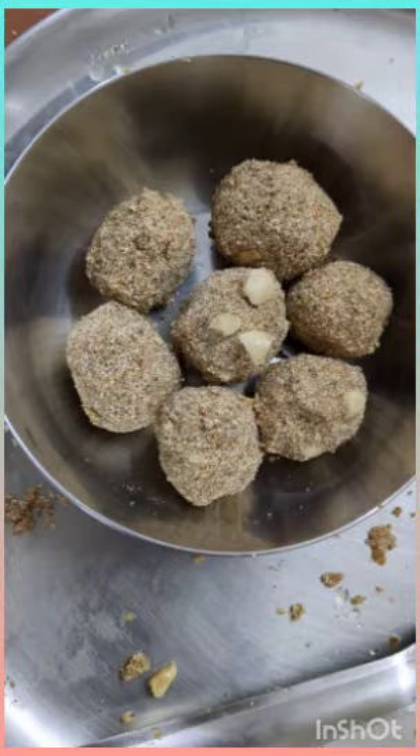The benefits of Foxtail Millet are: it reduces the cholesterol level, and it's rich in Vitamin B12, which is essential for a healthy heart.